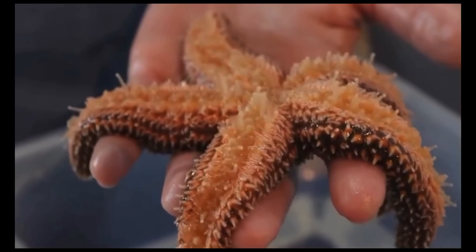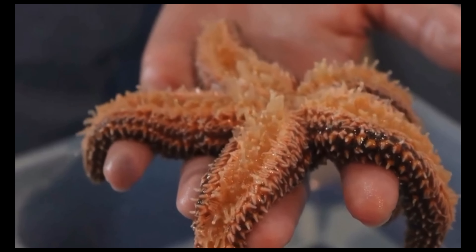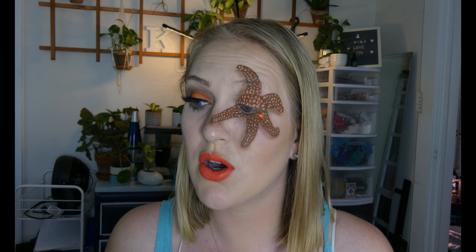Sea stars are absolutely wild animals. They have five arms, and all over the bottom of them are tiny little things called tube feet — they have thousands of feet on their arms, which is wild. They use these tube feet similar to suction cups on octopuses or squids. These guys are extremely strong, but those tube feet are still very delicate. So if you ever find a live sea star in the wild, please don't try to pull it off the rock. If you're going to hold it, hold it upside down so it doesn't attach to you, because it keeps those tube feet very comfortable and intact.